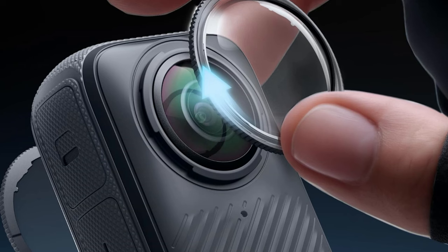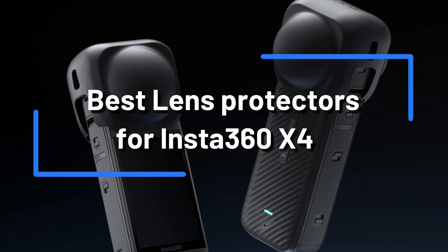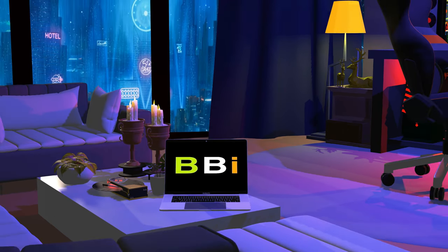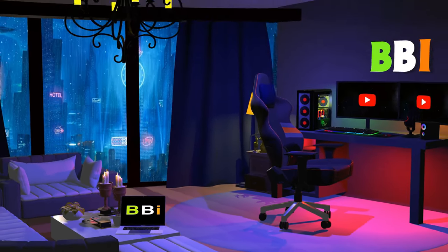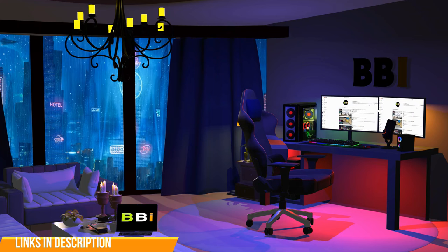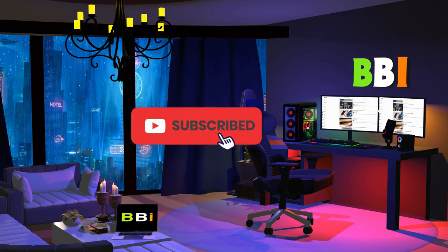We'll talk about the top lens covers for the Insta360 X4 in this video, along with why they're necessary for any serious photographer or videographer. Welcome to Best Budget Info, where we review tech products to help you make the best purchasing decision. To purchase the right product, check out the links in the description and subscribe to my channel.